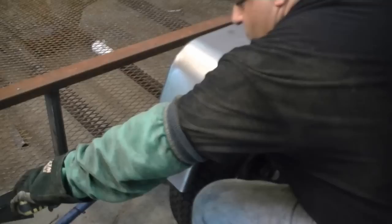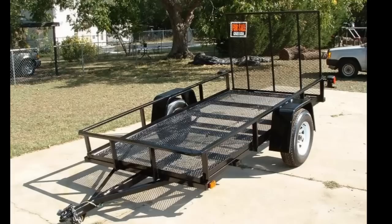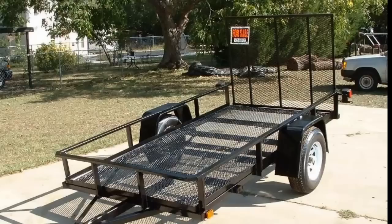Believe it or not, in some trailer factories these fenders are simply screwed on with self-tapping screws. Personally I like to weld them, but you better be careful not to burn through the thin gauge metal. I've used larger fenders in the past and actually welded them directly to the side of the trailer frame — you can see that in an old trailer build I did in the past. Again, there are several ways to mount these fenders, so do what works for you.